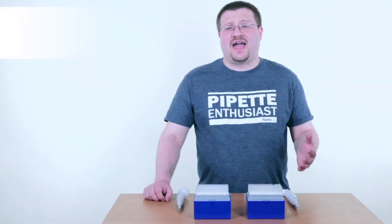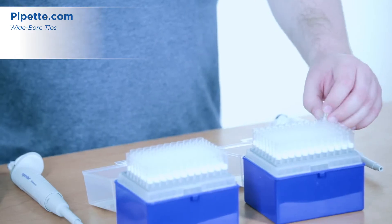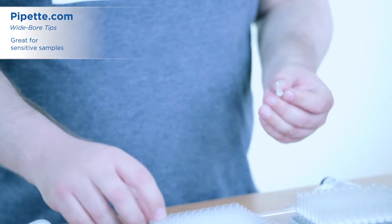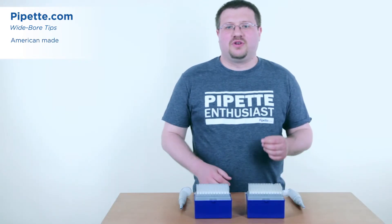Did you know that whiteboard tips can improve the accuracy and precision when pipetting dense and sensitive samples? These 1000 MicroTips have a wider orifice than your standard pipet tips, and they'll prevent you from damaging those sensitive samples when dispensing.